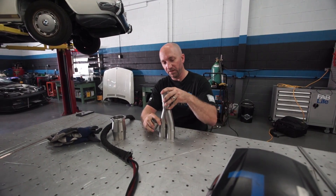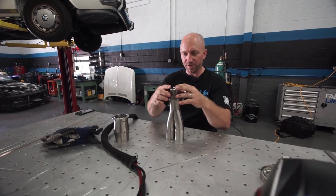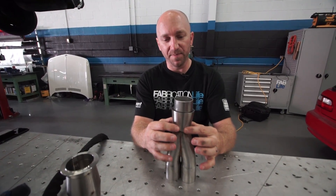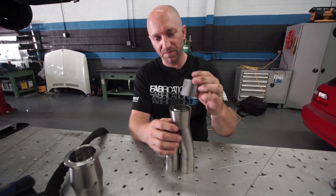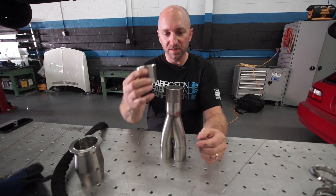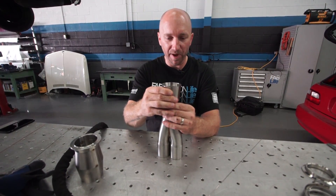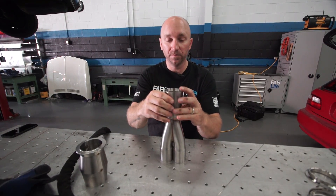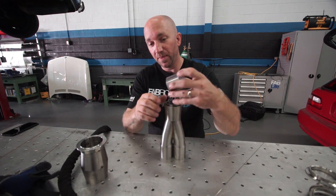To weld this together, I need to do this weld first, but I want to do it so that I can still slip this piece back up that way. If I were to weld this without that piece in place, I'm not going to be able to get it past my weld there. So, plan ahead.